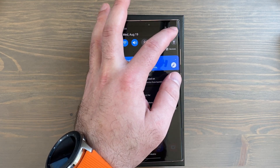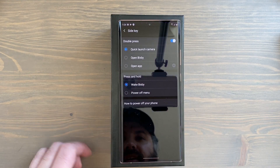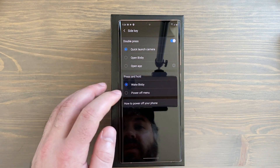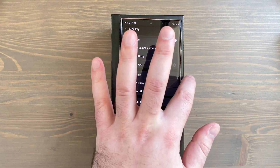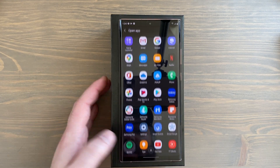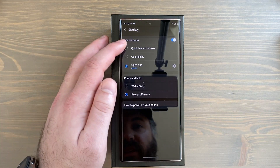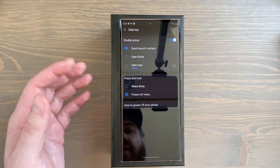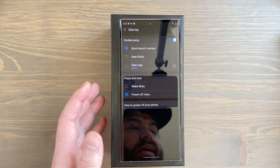Next, customize the power button. Pull down your notification panel and tap the power button icon, then tap Side Key Settings. For Press and Hold, I'm setting it to the Power Off Menu instead of waking Bixby. For Double Tap, I'm setting it to open Spotify so I can quickly launch it in the car. You might choose to open the camera with a double press instead — so when you double tap that button you can quickly get to your camera if you need to snap something.